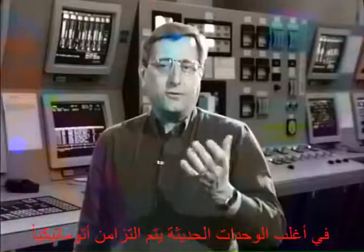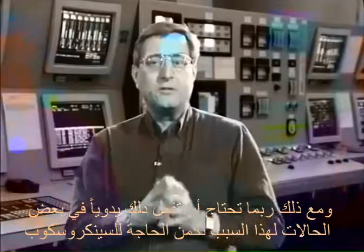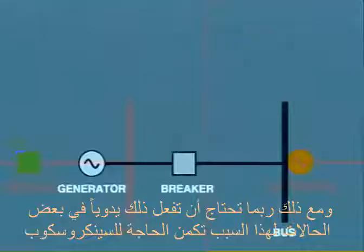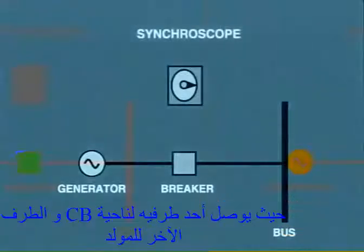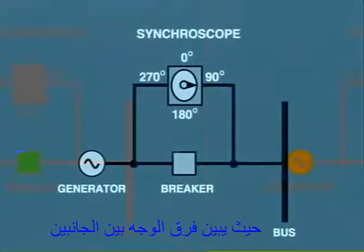On most modern units, this synchronization is performed automatically. However, you may find the need to do this manually on certain occasions. For this purpose, a synchroscope is provided. This is connected to either side of the breaker and indicates the difference in phase between the two sides.